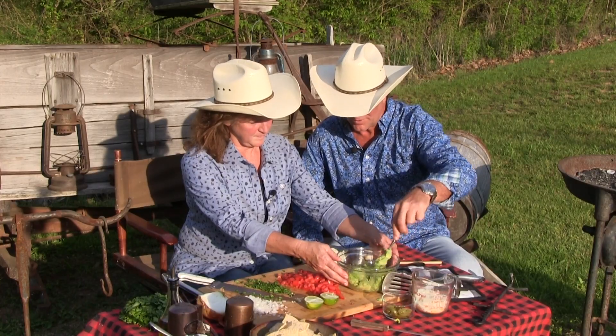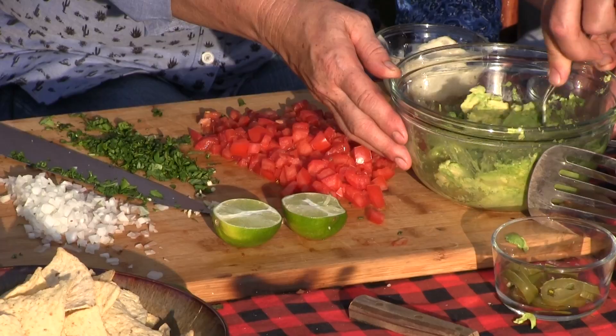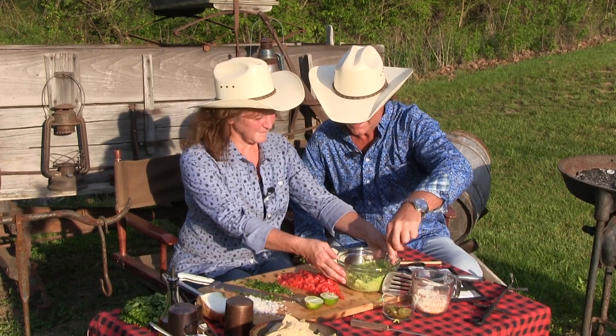These are so good for you. This is like one of the best foods in the world. Avocado is delicious. The most simple recipe in the world for this, to me, is the way I'm making it today.